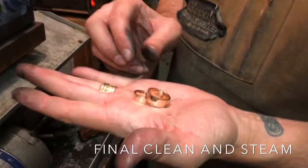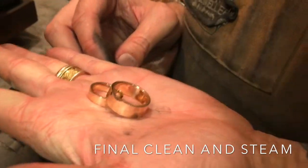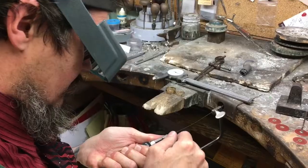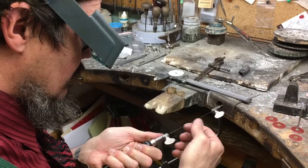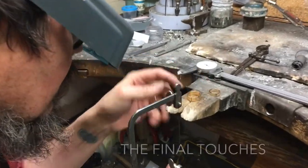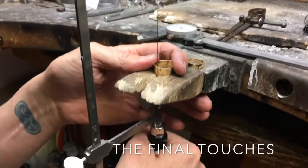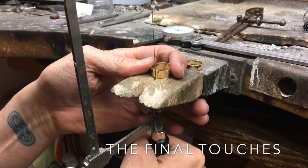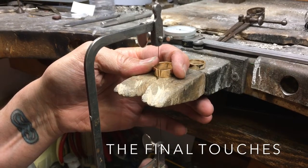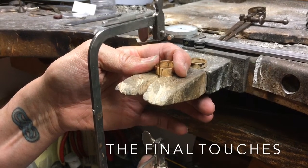Now that our rings have been buffed completely to a mirror finish, they are ready for final inspection, engraving, and karat stamping. In this case our client wanted us to do some specific engraving and customization on the front of each band. It involved three notches.